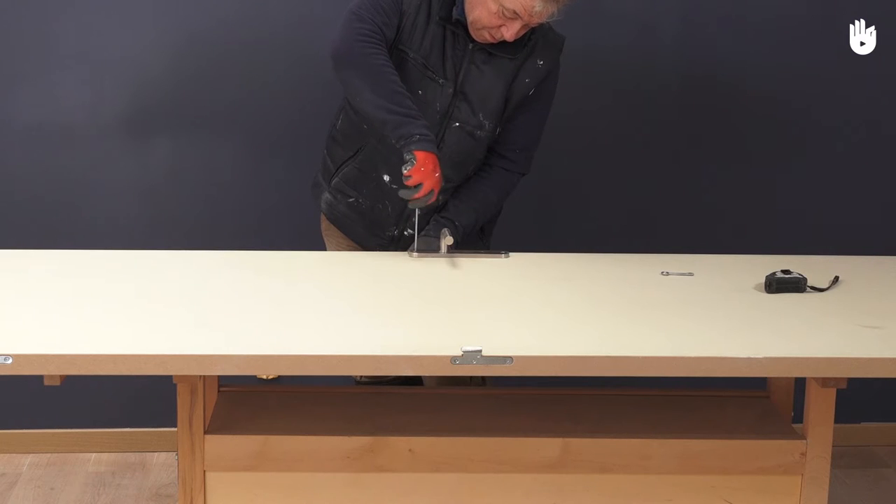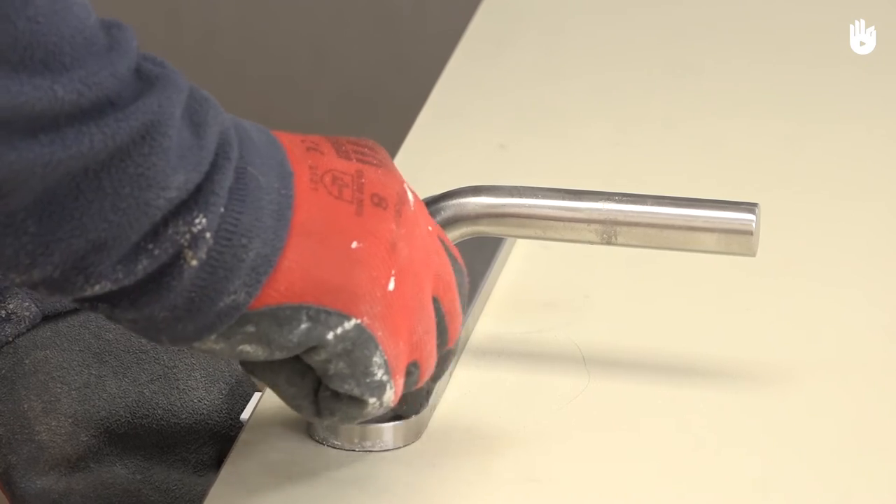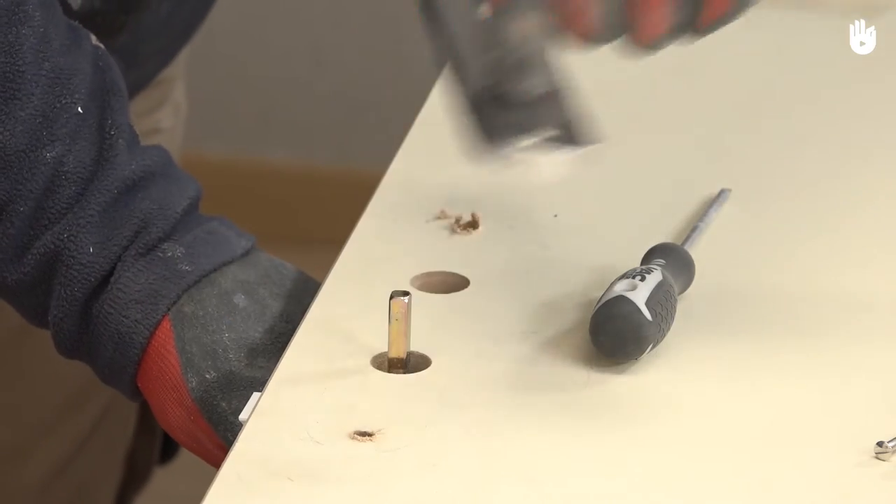To start, unhinge the door and put it in a flat, stable position. Now unscrew the two screws from the handle and remove it from the door.